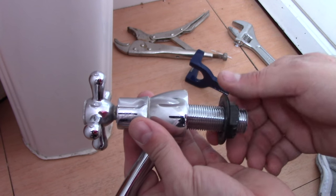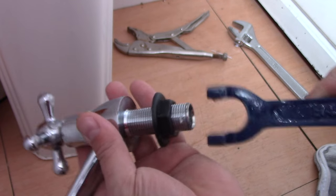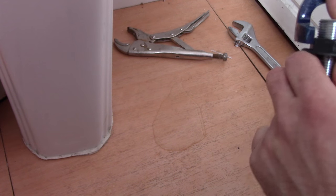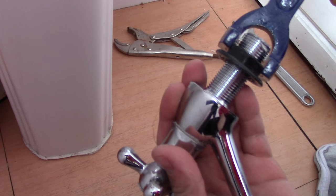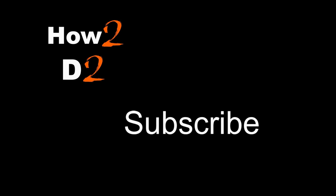That's the tap unscrewed. I was using the basin wrench — as you can see, it fits exactly around the bolt, so I unscrew it by turning to the left side using the basin wrench.